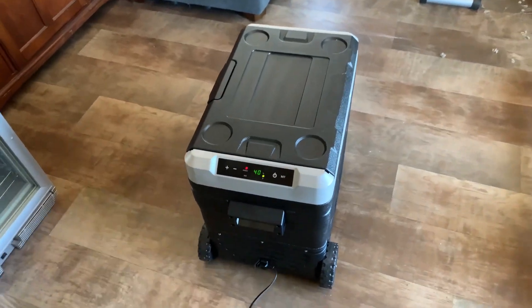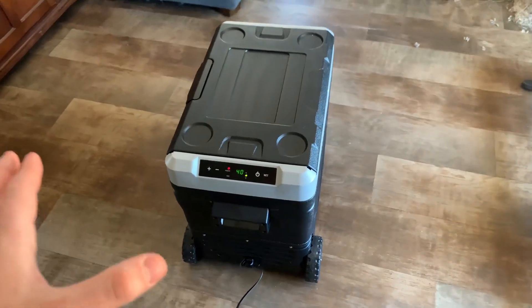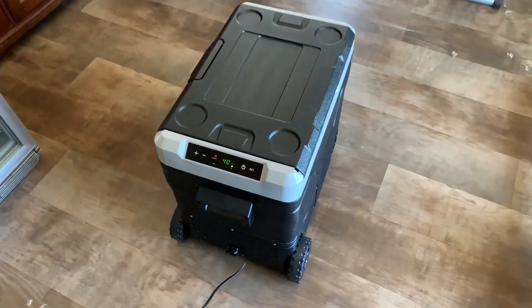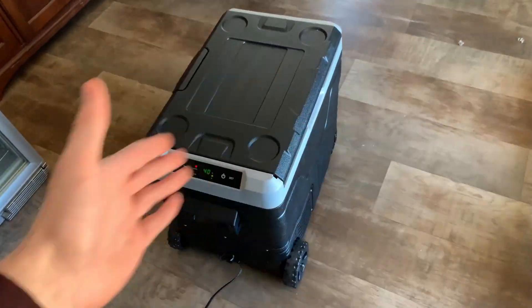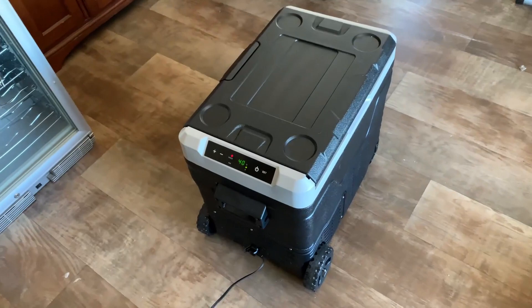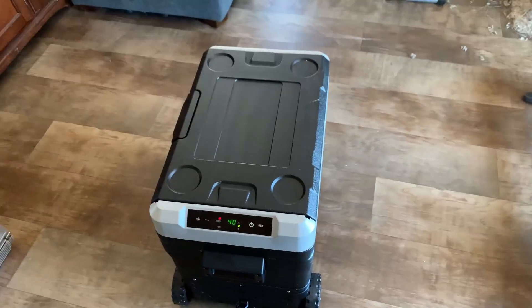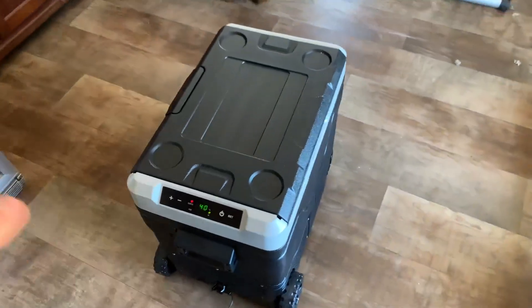Hey everyone, we are taking a quick closer look at this 12-volt portable refrigerator. I've had this for about three months now and it's easily become one of my favorite things when it comes to camping. I've gotten a lot of use out of this and I'm very happy with it so far — no issues, works exactly like I want it to. I store all kinds of things from drinks, vegetables, even whole meals in this, and it does a great job at keeping things refrigerated.